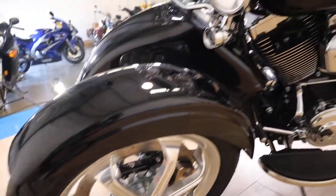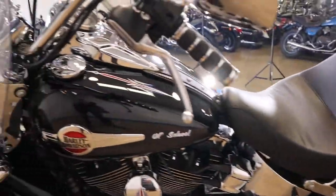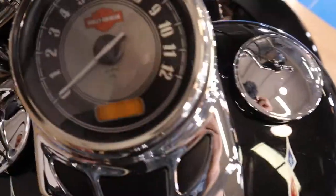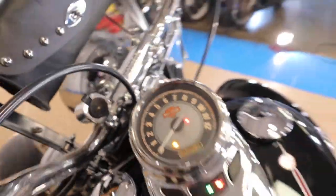This bike is just absolutely crazy. Like I said, it's barely been ridden. The condition of this bike is definitely not going to disappoint you. It's got 2,540 miles on it.